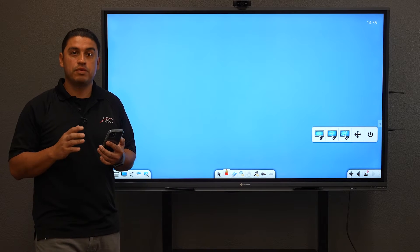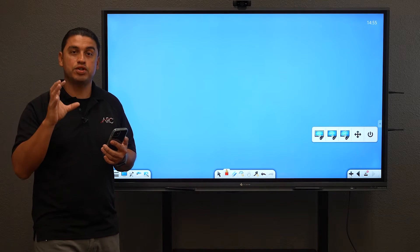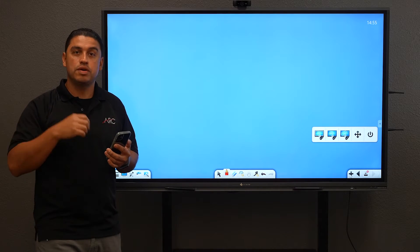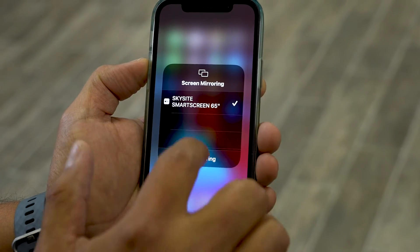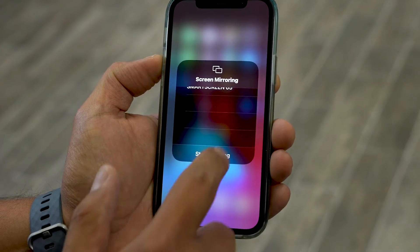Let's use our mobile device with Reflector 4 and pull a picture from there, throw it into notes, and create some markups on that using Reflector 4. I'm going to go ahead and select via AirPlay the Sky Side Smart Screen 65 inch.